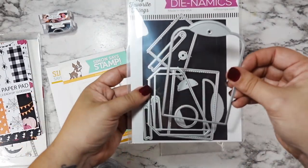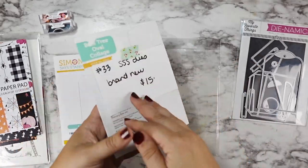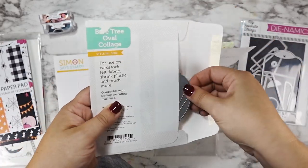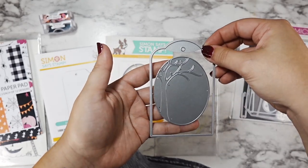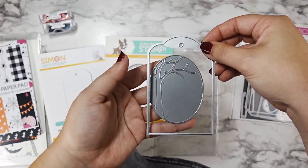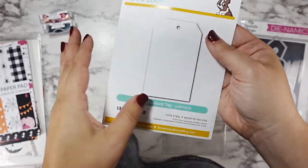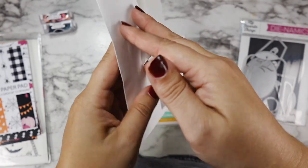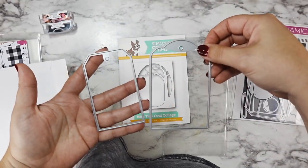For the tags themselves, I'm going to be using this My Favorite Things die as well as this Simon Says Stamp Bear Tree collage — I'll have it in the description for you — which I got from one of Jen Sharkus's de-stash sales a while ago.